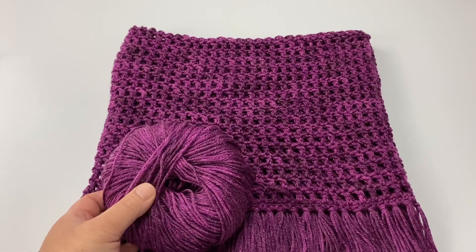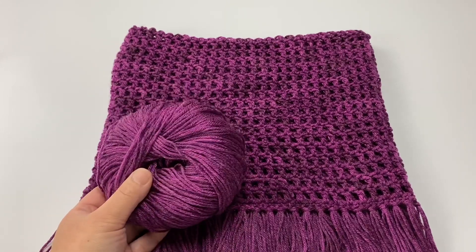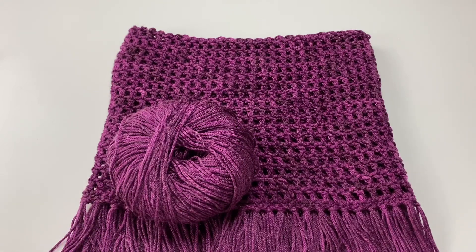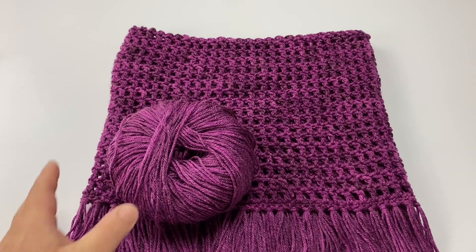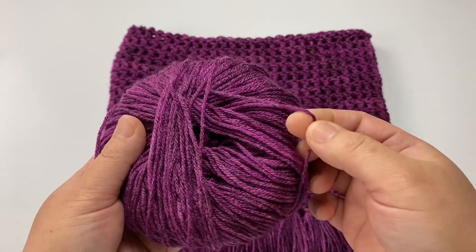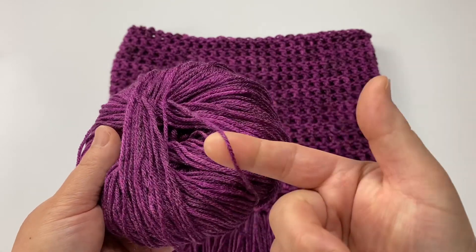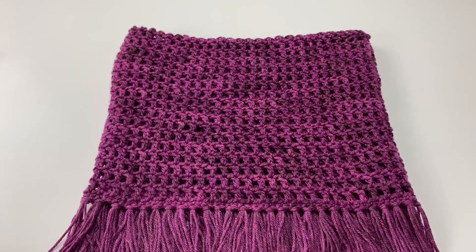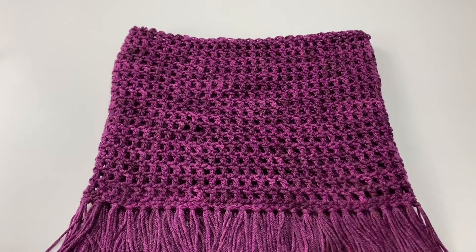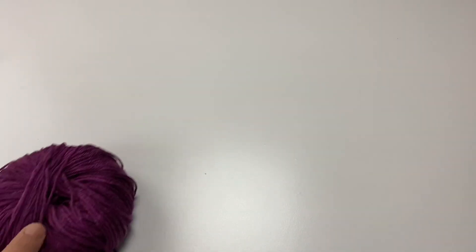This yarn you can buy at Hobby Lobby. If you don't have this yarn or the Hook Nook yarn, you can use any 3 weight yarn that you like. I use this one even though it's a 4 weight because it's more of a thin 4 weight yarn. Feel free to use any yarn in any color that you like. So let's go over the materials and get started making this lovely cowl.